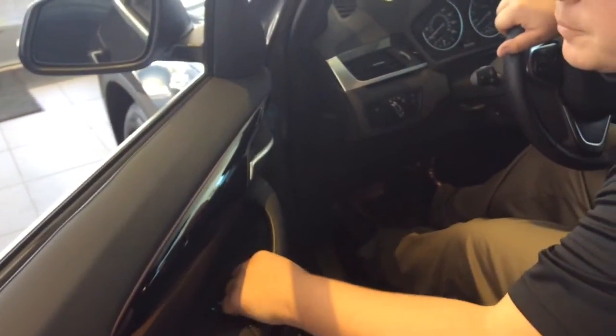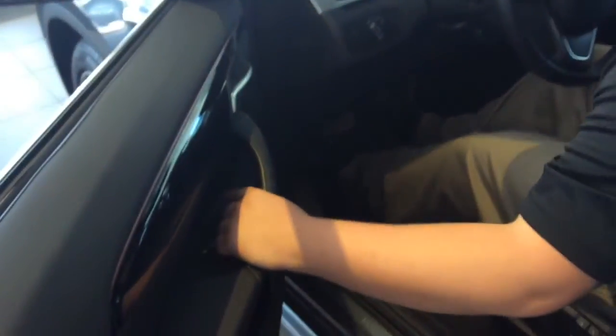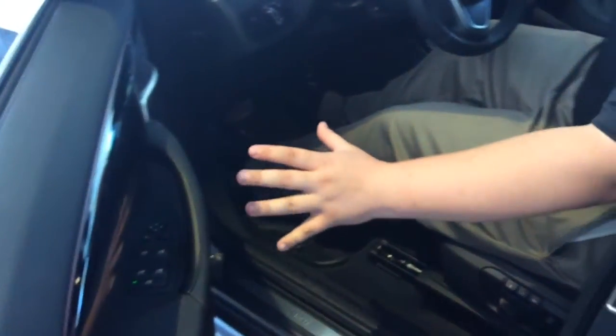Once you have that setting, you're going to move it to the other side and set the other mirror. Once you have your mirrors set, you're going to adjust your seat to a comfortable position.